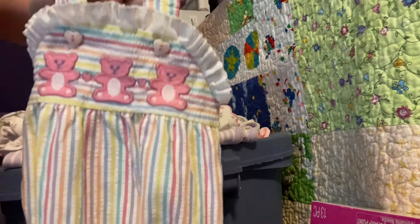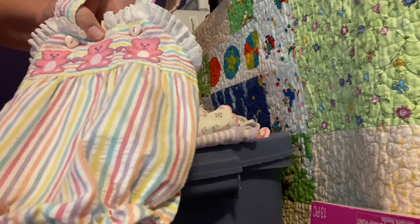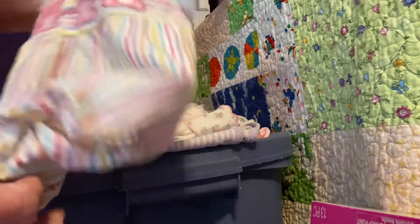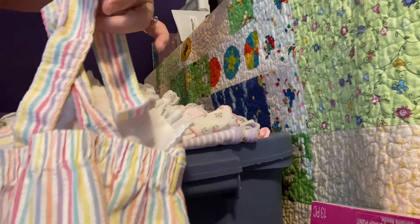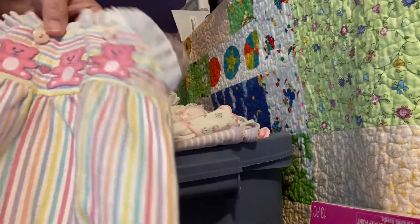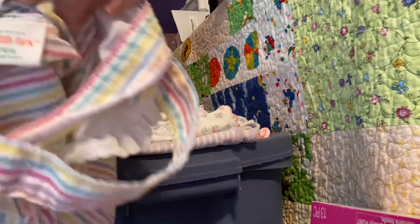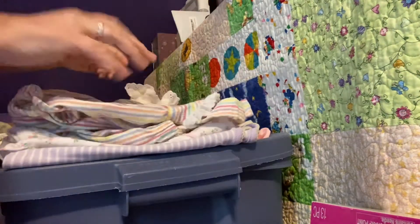The next vintage item is this little romper with three little bears across the top and lace up here too. It's got stripes that are pink, purple, orange, blue, and yellow, and it just buttons down at the bottom. The back has crisscrossed straps kind of like an overall. It's a Healthtex three months - you can see it's got the old tag.